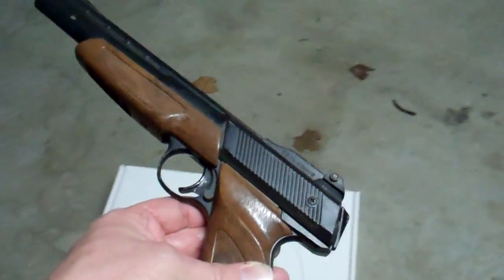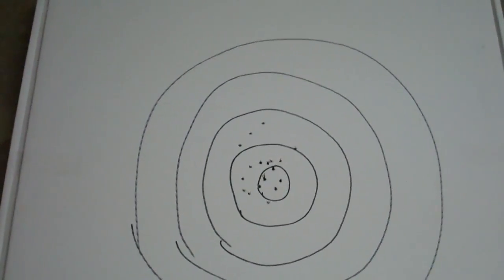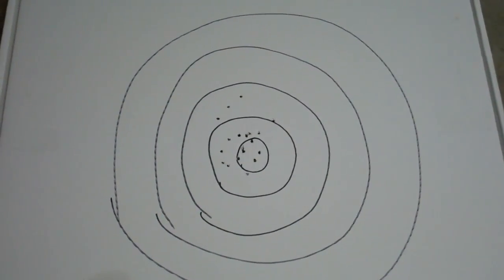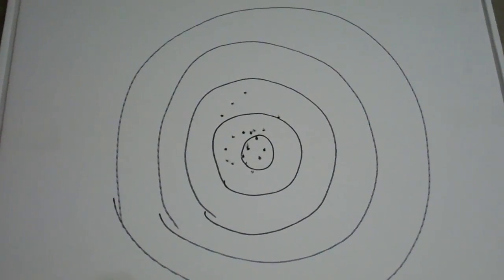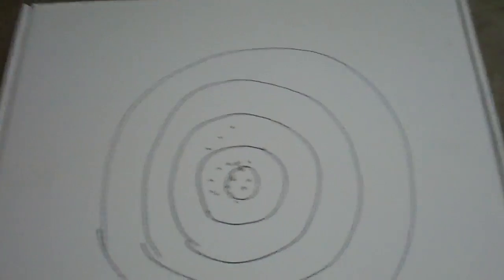But man, this thing has power. This is my target board. If you can see, most of the rounds there are within — probably the worst ones out, maybe from the center line, 3 to 3.5 inches. I think I fired probably 30 shots. I took this cardboard box here, which is thick cardboard, as you can see.